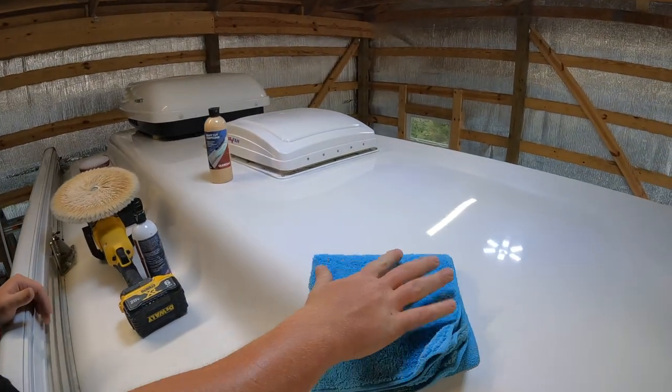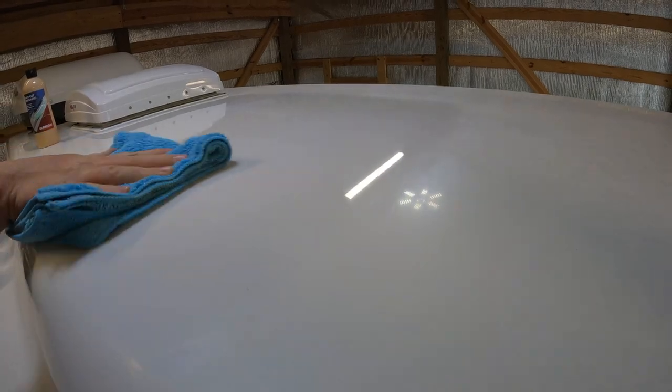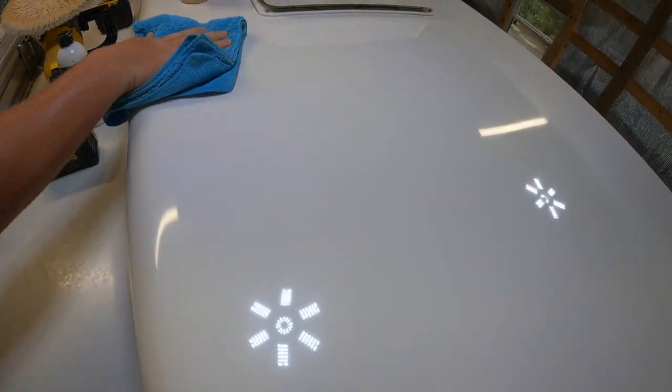That pretty much concludes the second step. We'll wipe away any excess polish or compound and make sure we get all that off the surface. That mostly took out all the swirls and larger scratches left behind from the heavy cutting compound.